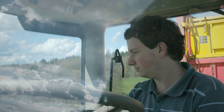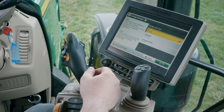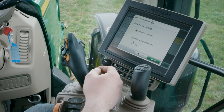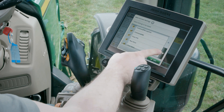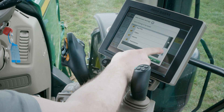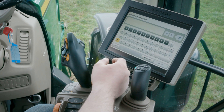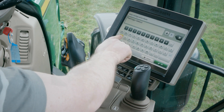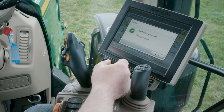Once I'm done, I'm going to save this configuration. Click on save/load, save current configuration, and confirm. Our recommendation is that you save it under your name and the implement name or brand — with that you'll easily find it the next time you need it.